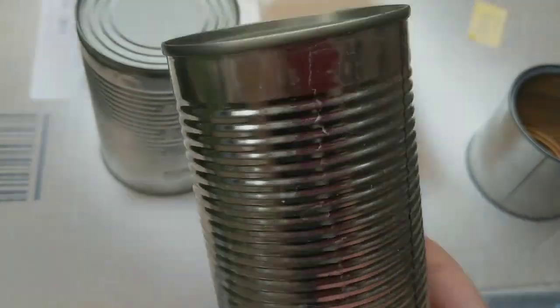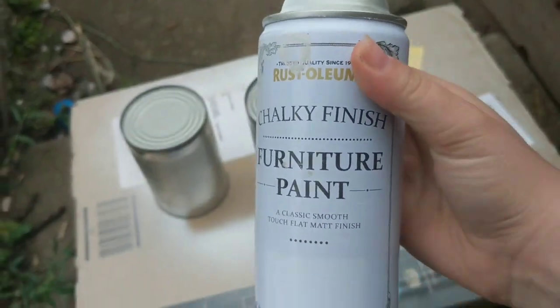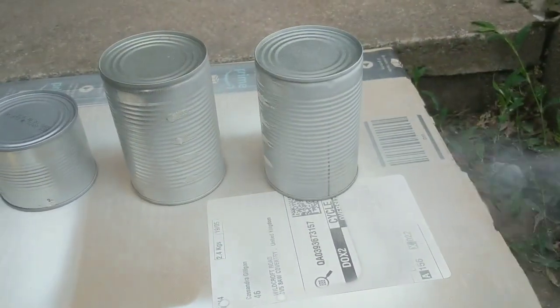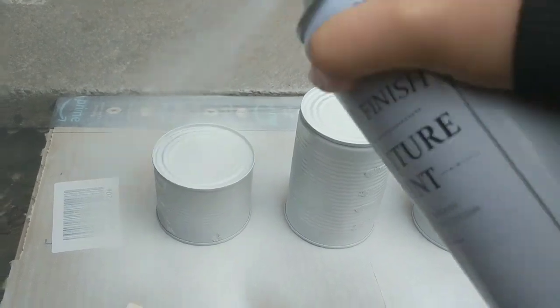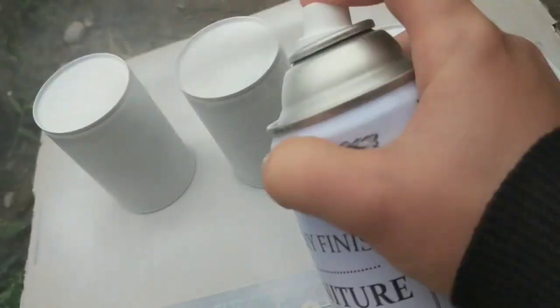We have got three tins. I'm going to paint them with my chalky white spray paint — it's by Rust-Oleum. I'm just going to do one layer to get rid of the silver, because if you use white napkins, the silver comes through. So I'm just doing one coat on there.